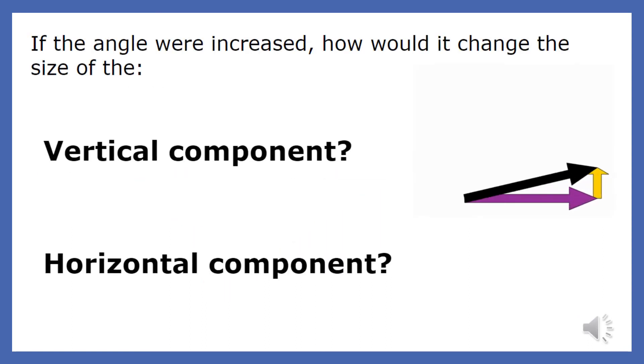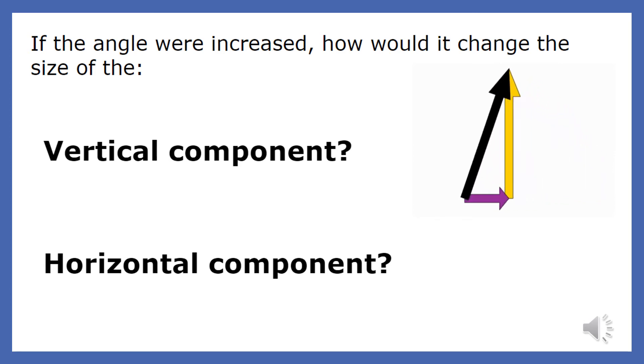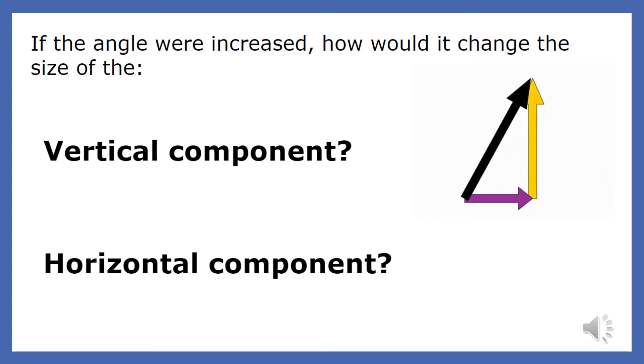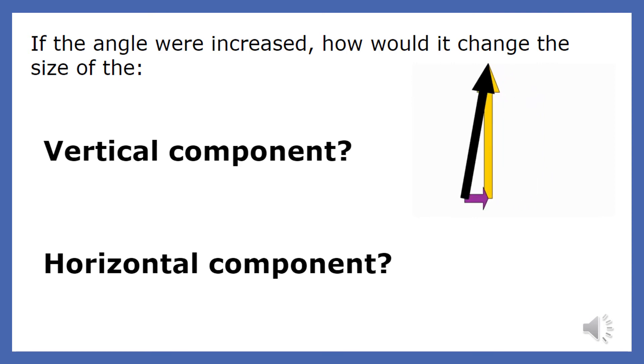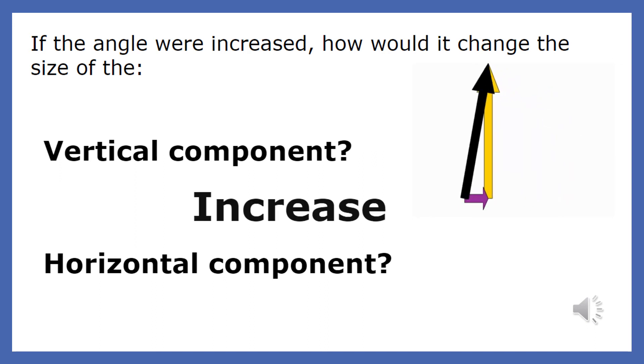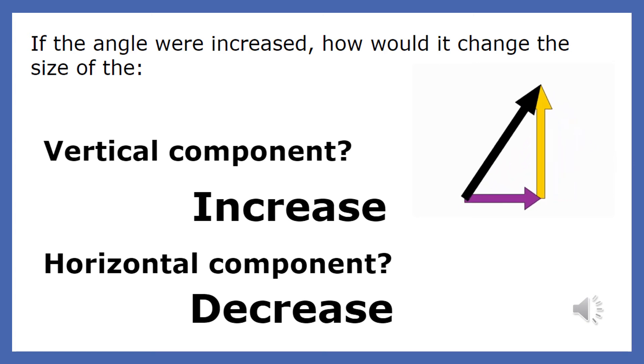Let's see how the angle of a vector affects its components. The black arrow shown here is the applied force and the two other forces are the components. When the angle of the applied force increases, what happens to the size or magnitude of the vertical and horizontal components? When the angle increases, it applies more of its force in the vertical direction and less in the horizontal direction. Therefore, the vertical component of the applied force increases and the horizontal component decreases.